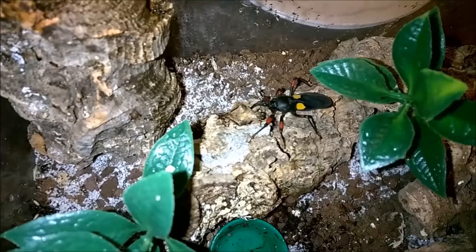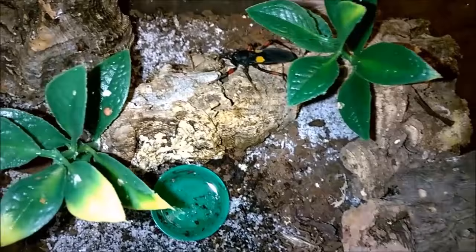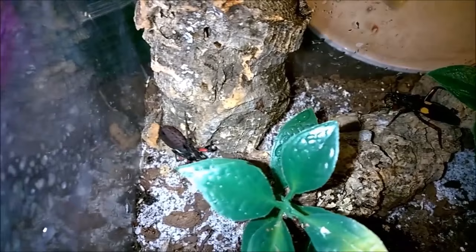They're molting — the smaller ones have molted three times in my care, the larger ones two times, and they're all doing very well. They supposedly breed well in captivity, so I'm hoping to get some offspring out of these guys. As far as water, I have a little water dish in the middle that I fill when I feed them, but I've also noticed that if I spray just the sides of the enclosure and let the water trickle down, they'll go up and drink off the plastic, which is pretty cool.